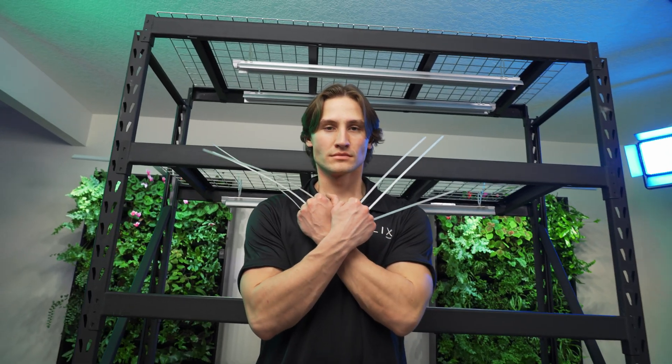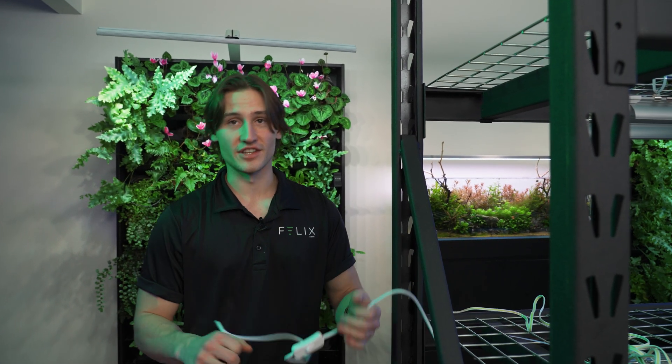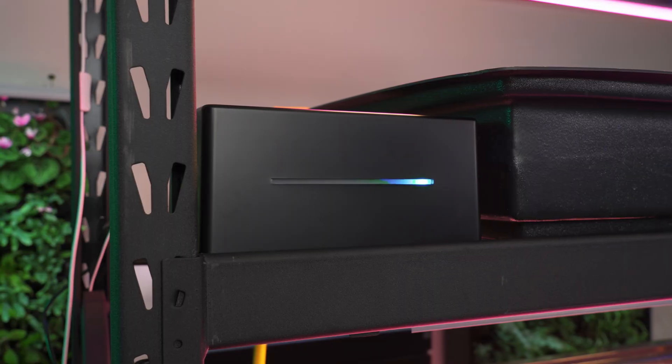As a general rule of thumb, we're going to keep all our wiring — like our actual plug portions — off to this side. That's where we're going to be plugging them into their power source, which is Kai, the FelixSmart controller.